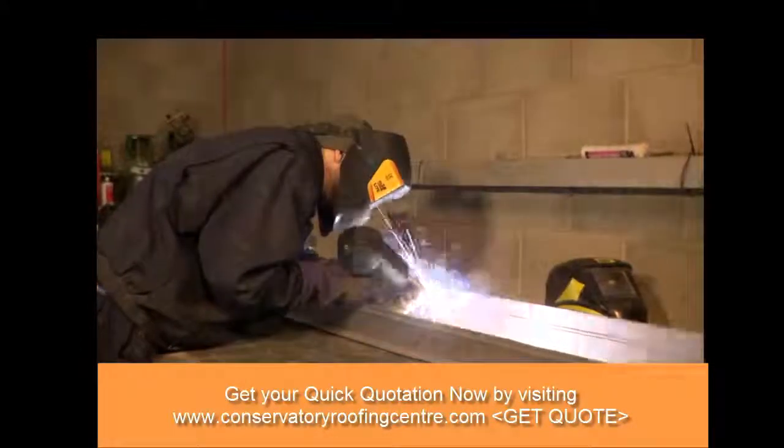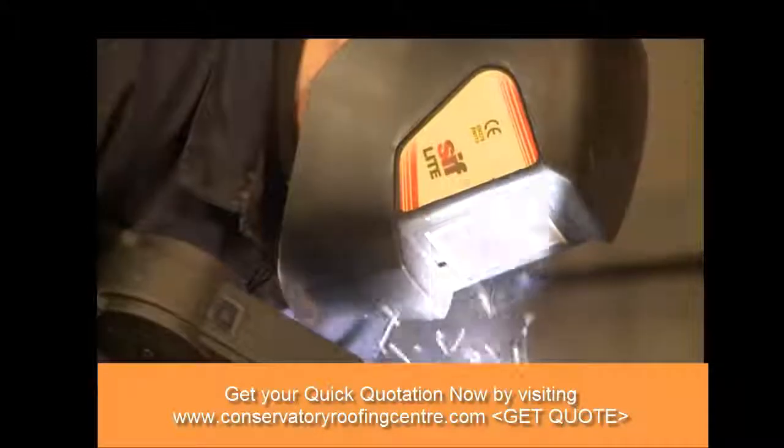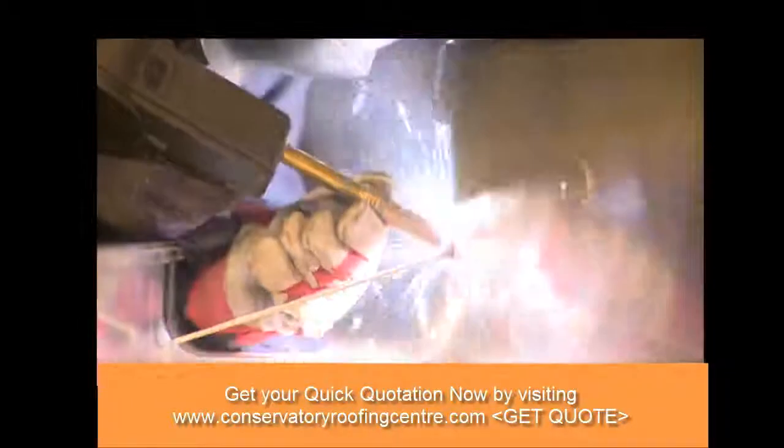From the cutting centre, it's over to the welding bay, where any additional brackets and fixing points are attached.